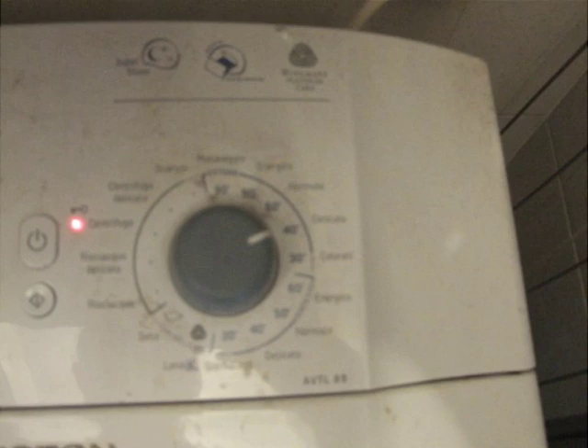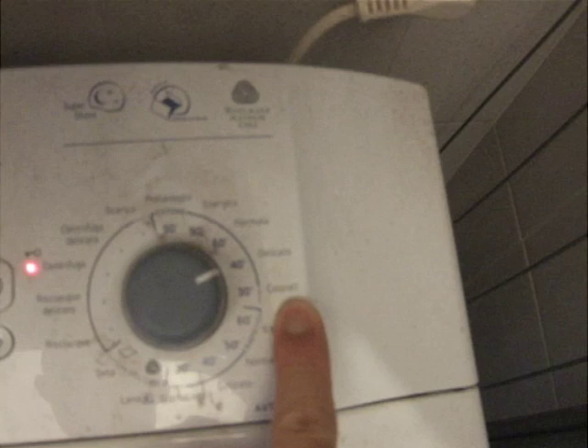The next dial deals with the amount of water you'd like in your load. If you have a full load, I suggest maximum. Over here you have the temperature, going from 90 degrees to 30 degrees.